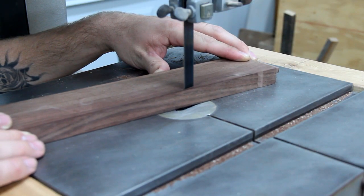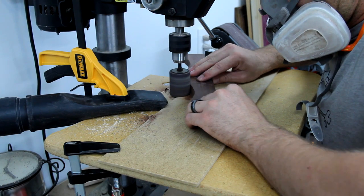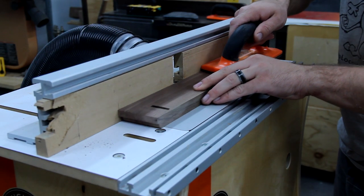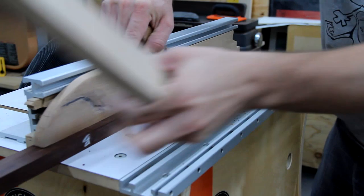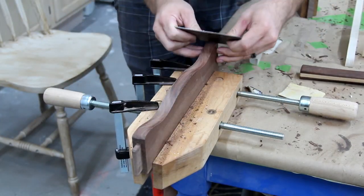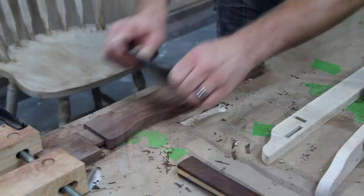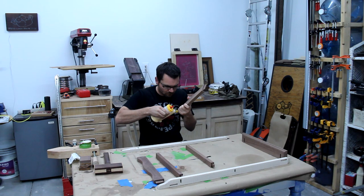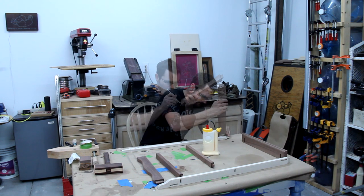Then I cut some trim pieces for the face on the band saw. I gave the top a little ogee.